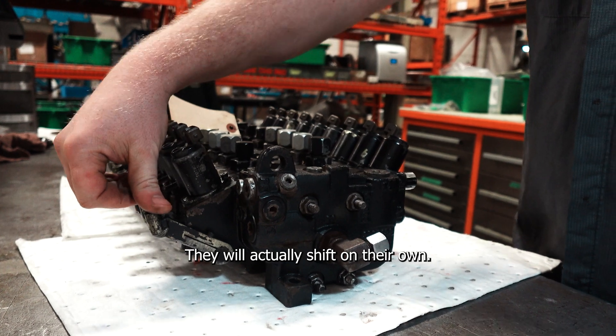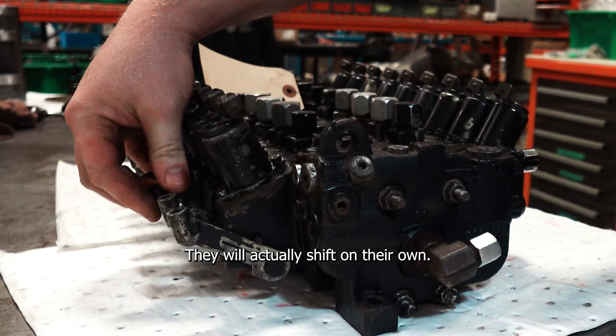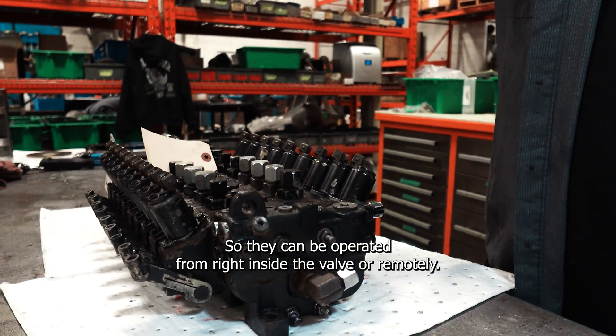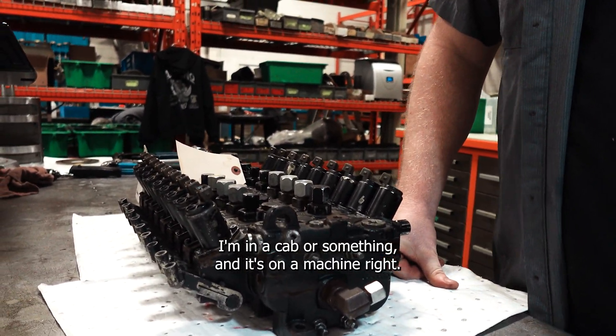When you energize the coils, they will actually shift on their own. They can be operated from right beside the valve or remotely, up in a cab or something if it's on a machine.